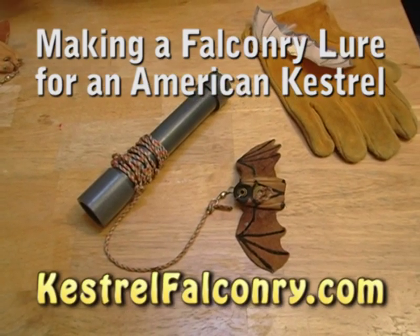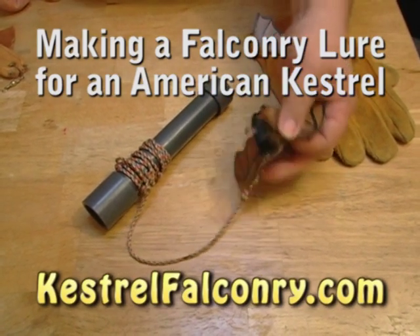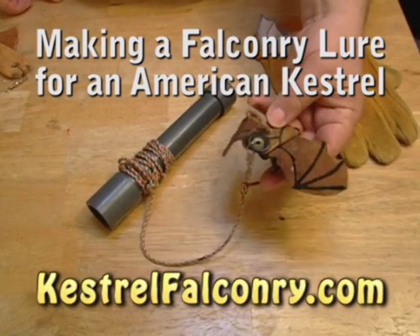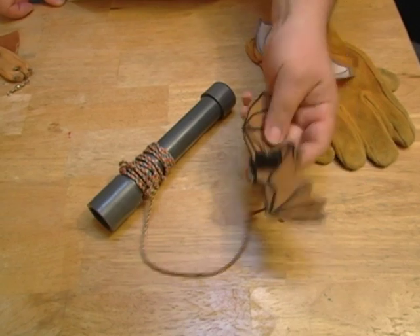I'm going to show you how to make a falconry lure specifically for a kestrel. This is what I use. I make a little bat shape always — you can do any kind of wings, but I thought it was kind of neat to do it like this.